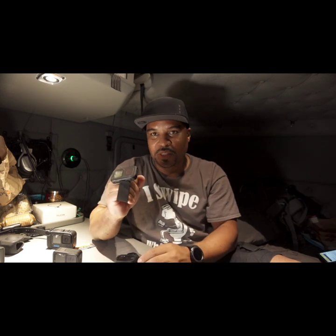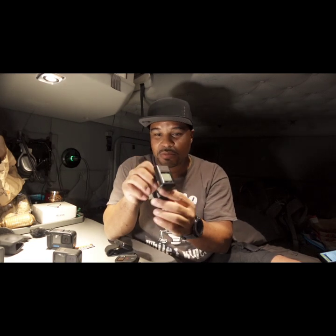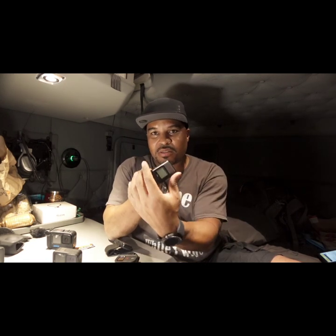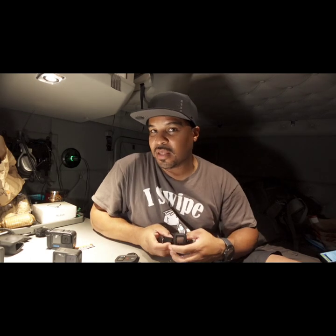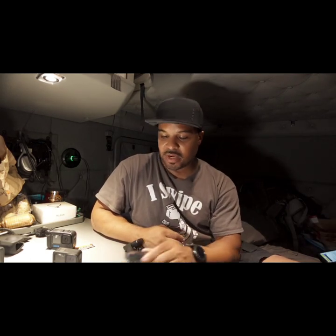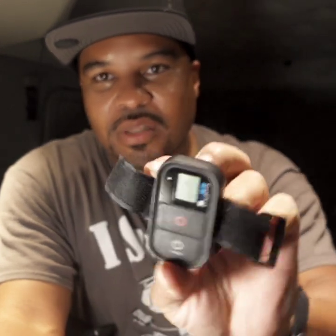They probably won't come out with a new remote, and if they do it's probably an updated version of this one — which they need, because this one doesn't rotate. So when you put it on your wrist, you can't rotate it. The Insta360 remote looks very similar to GoPro's by the way, but theirs can rotate. I have a video coming out on that remote with Insta360 cameras, so subscribe if you want to see that. This here is the old GoPro remote, for reference.